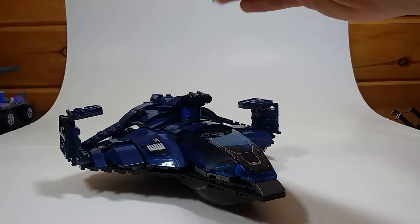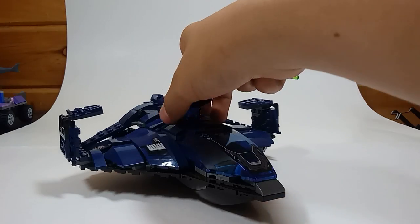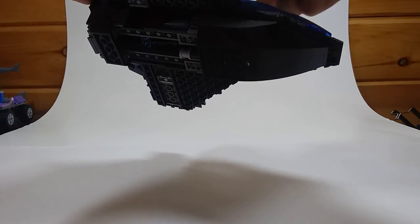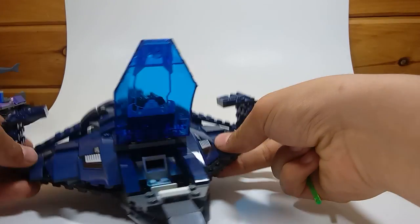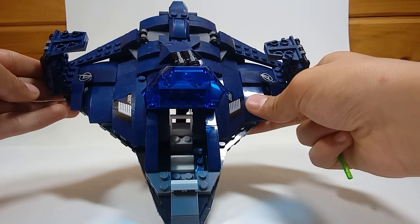If you notice here, it has this turret. This is custom-made because it did have a little knob, which when you turned it, that thing would come down with stud shooters in it. Which I guess was okay. You have the nice dark blue cockpit here. And you could fit two figures inside there, which I think is pretty cool.